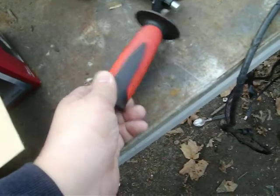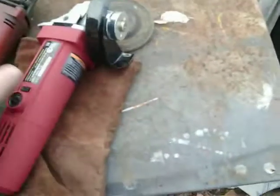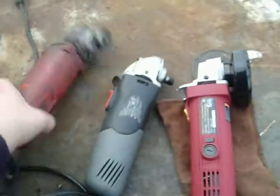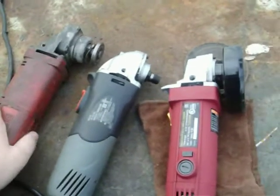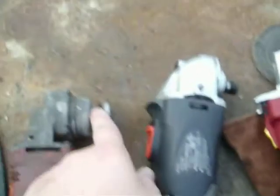I thought the holes were the same but they're not, so let's just stick with the new one. As you can see, the new one is an upgrade from what I had first. The old one still works and everything, it's just hard to get a wrench right there while you're putting the blade on. But this one completely just smokes.